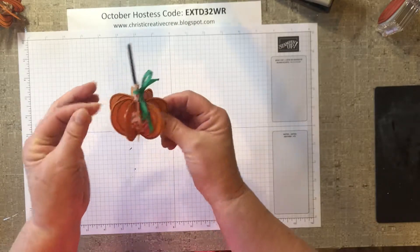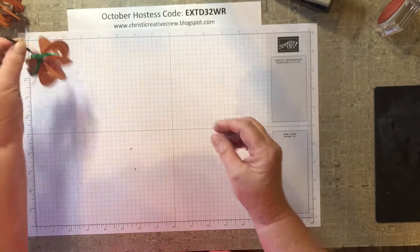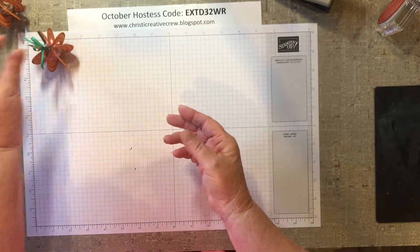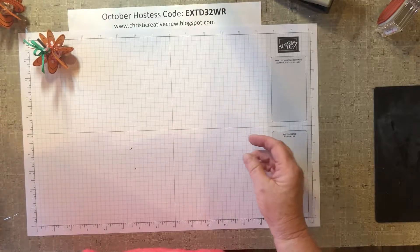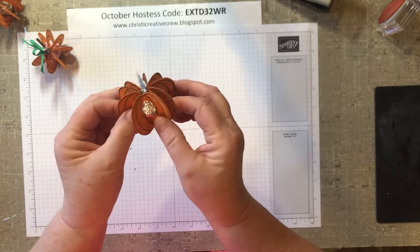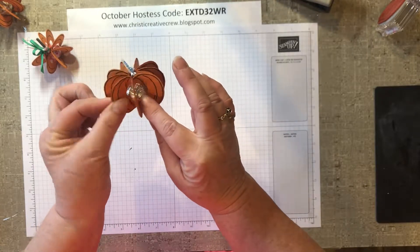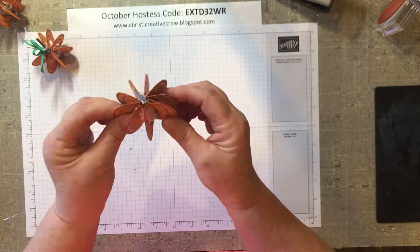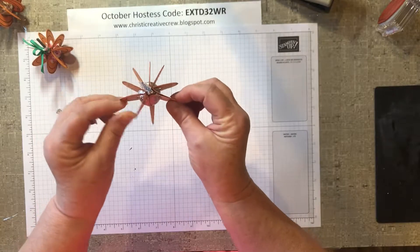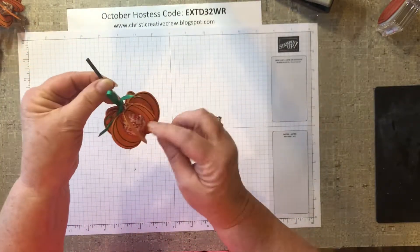I participate in a couple different craft fairs in the fall and this will definitely be one of those items that will be at my craft sale table. When I started, I made this one and I put a little Hershey kiss on the inside — that was because my center hole I punched was a three-quarter inch circle. So for the sucker it ended up being a one-inch circle.